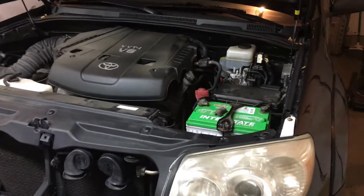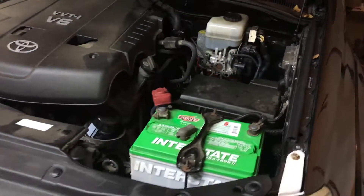Progo Beast here doing another install today. Today we're doing a Big 3 upgrade on the Toyota Forerunner.